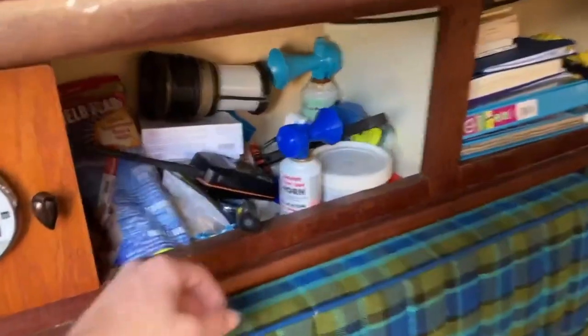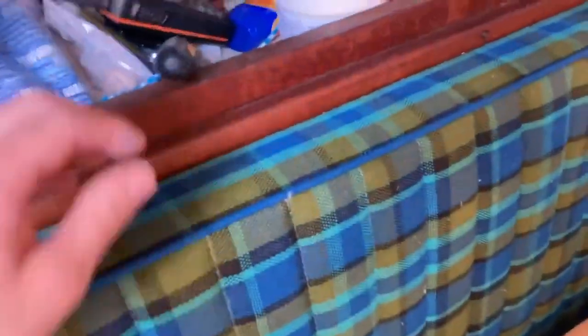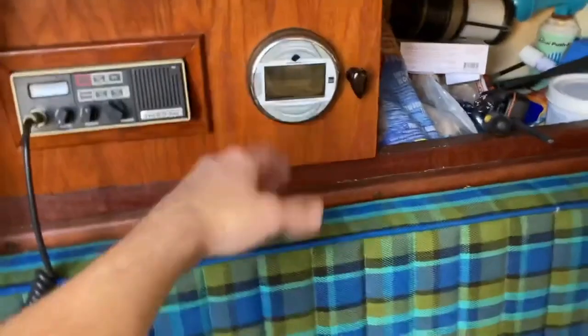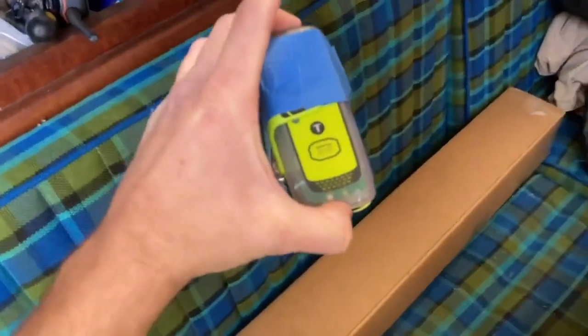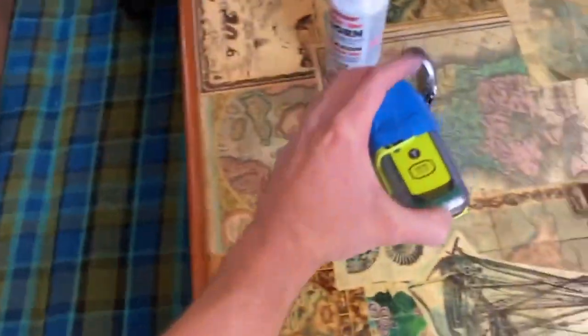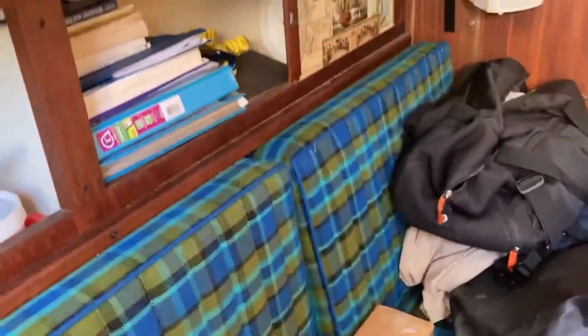We've got some cool little things over here. We've got an old air horn. We've got our handheld VHF radio — it's nice to have the handheld whenever you're up at the helm at the steering wheel, and also nice to have a built-in VHF that has an antenna that goes all the way up the mast. This is an EPIRB device — a location beacon in case anything ever goes south. I had to take the latch shut because it kept wanting to pop off. We've got flares and some other little things in there — that's kind of a catch-all drawer at the moment.